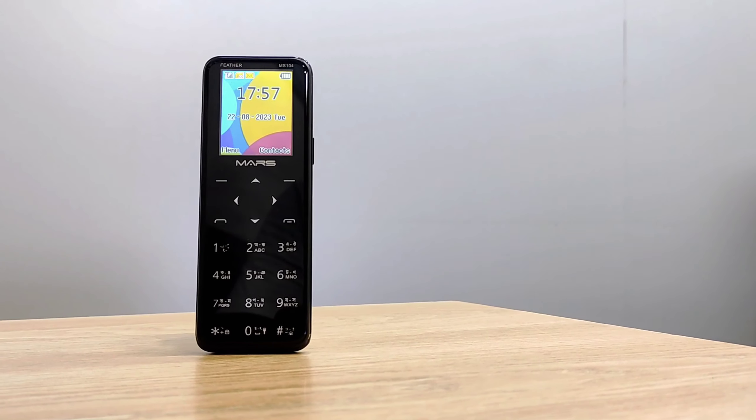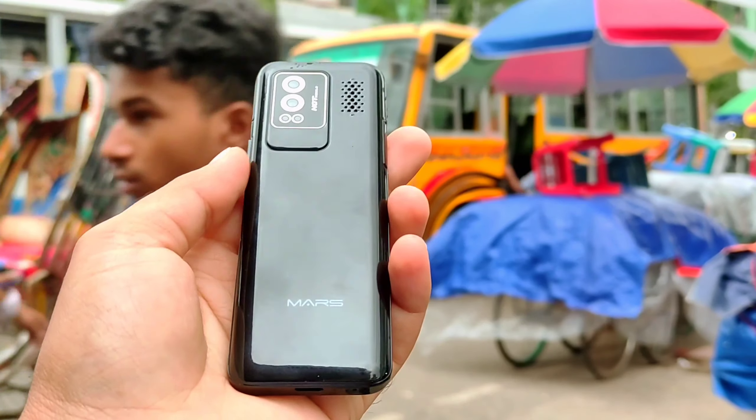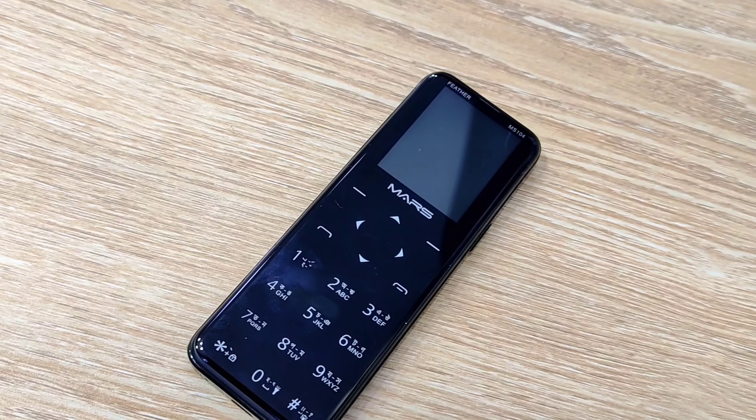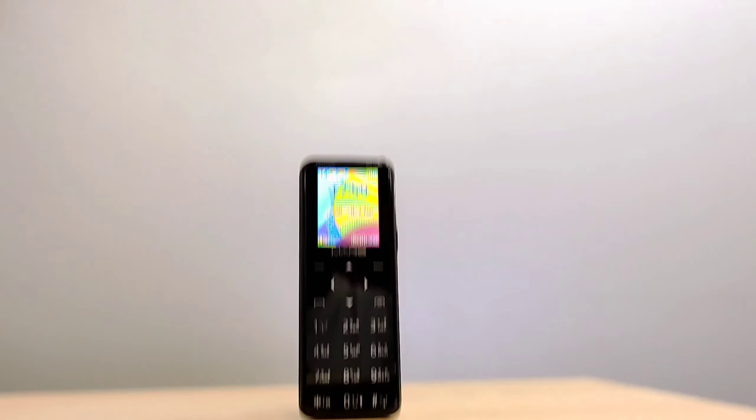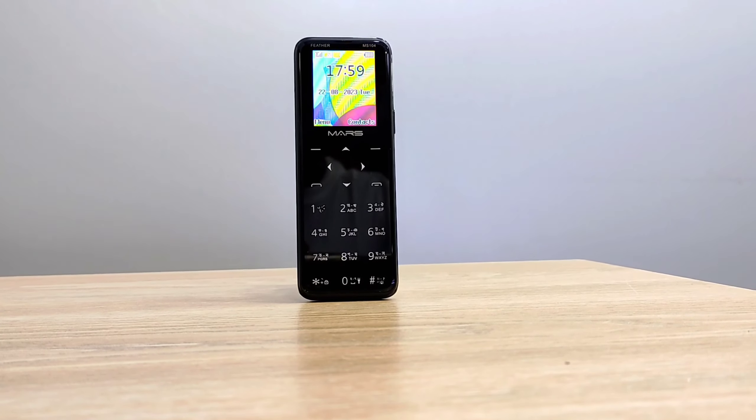Hey, I'm back with another mini phone. Today, the mini phone will be nice because this is the touch keypad panel. It will be very nice to see you. By the way, this is a nice mini phone.